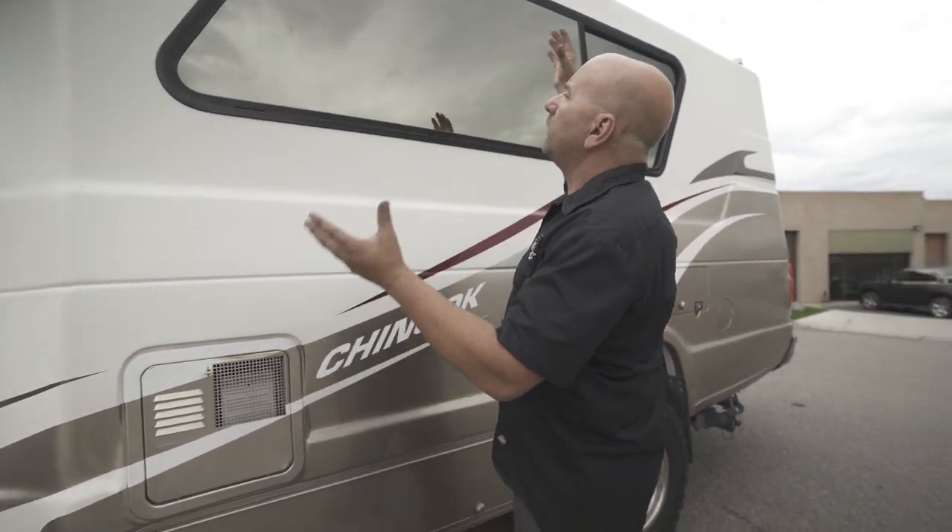Now the negative thing a lot of you guys say is, oh my gosh, I could never imagine lifting my Chinook because it would just be — these things are already so big, and if I lift it, it's going to be that much worse. And I want to tell you that is false.